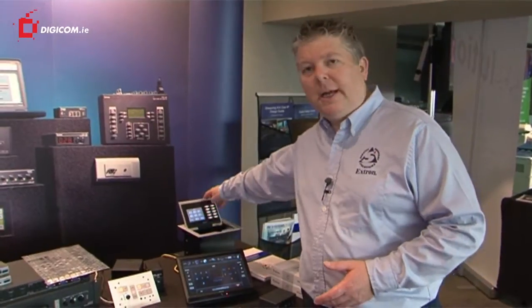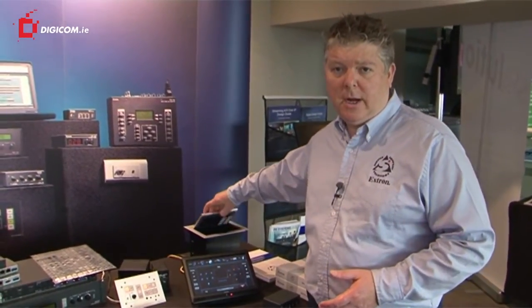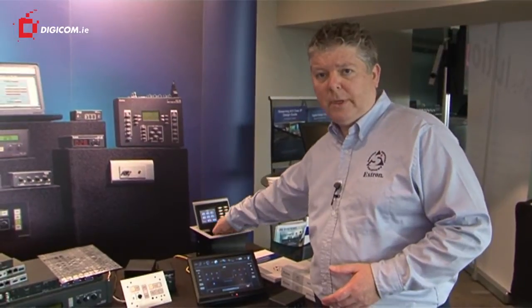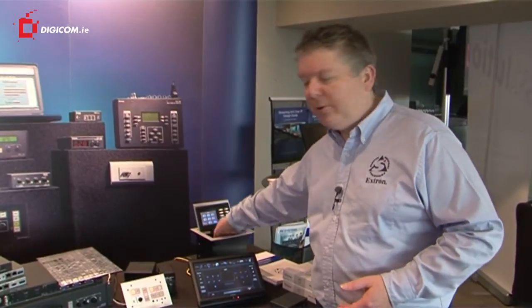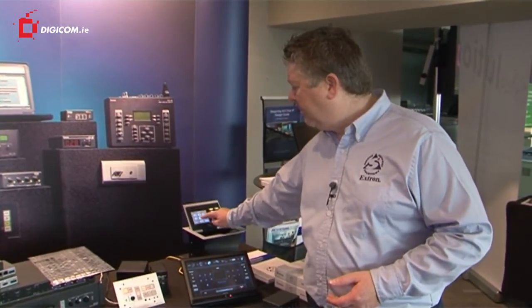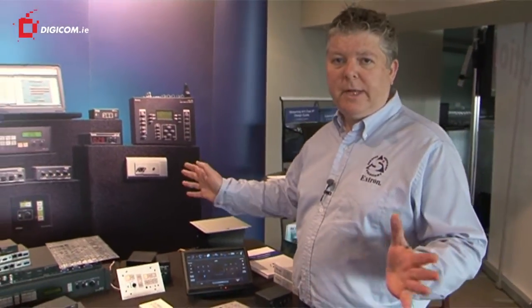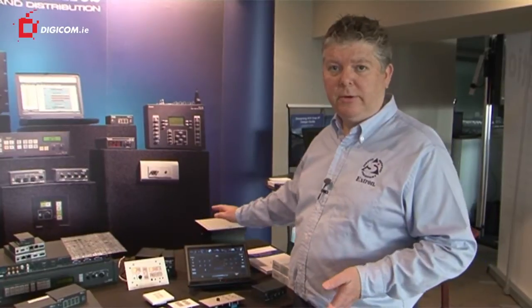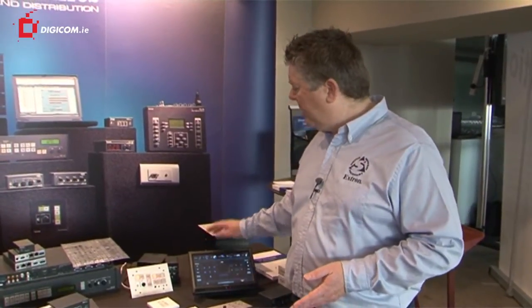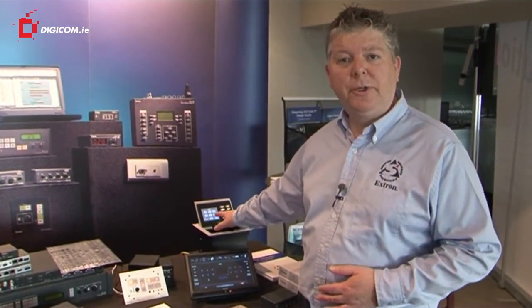It's also available in a tabletop unit which has a built-in interface for all of the connectivity to your system. Laptops, mains power, network connections can all be inside here, and the control panel can be on top for controlling the system. You can neatly fold it away and then operate the table just as a table. So it's a very discreet version. We're also going to be launching this with a 7 inch screen very shortly.